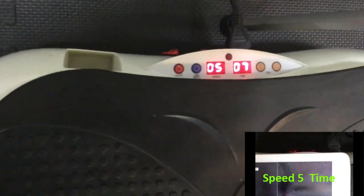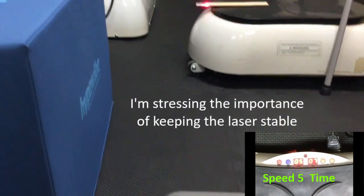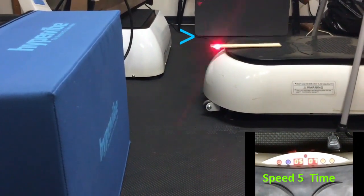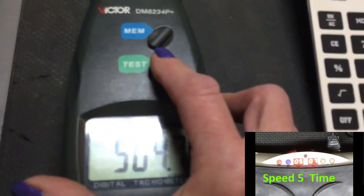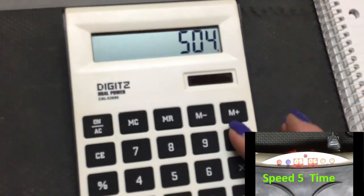So let's bring it up now to speed five. We are now at speed five, we've got seven minutes left on the timer. I'm going to make sure that the laser is somewhat lined up. Got to be careful with this device that the laser is only being cut once — if it's cut twice, you're going to end up getting a double count on the cycle. I'm getting kind of 503, 506. We'll go with 504. Divide that by 60.